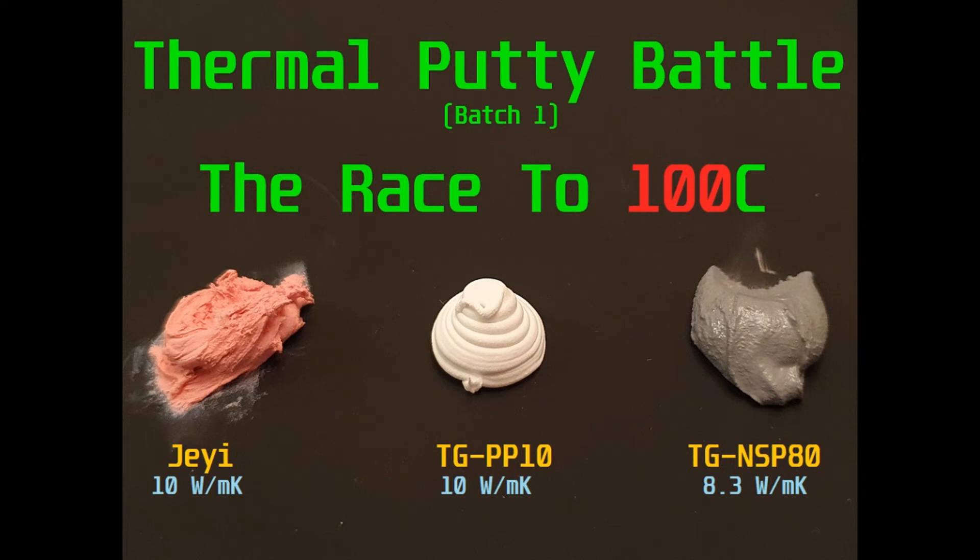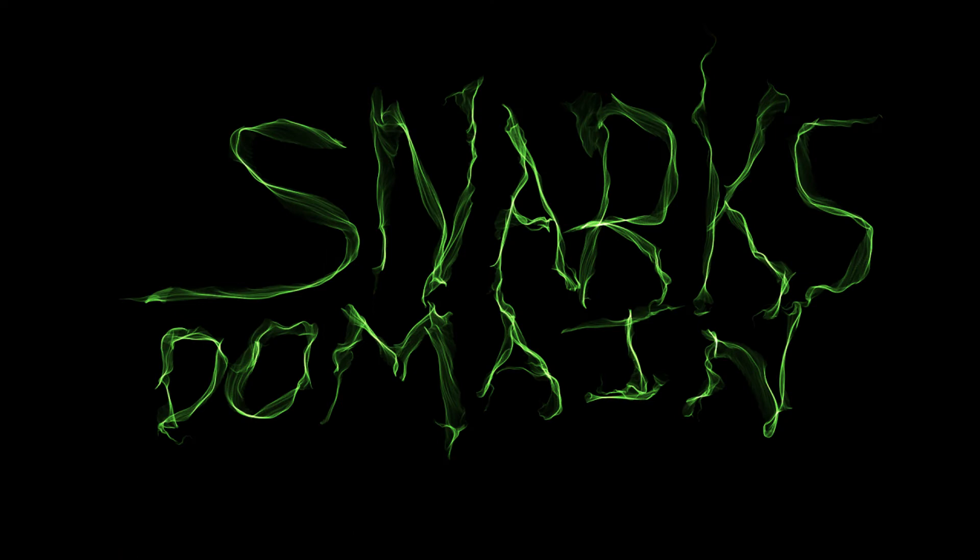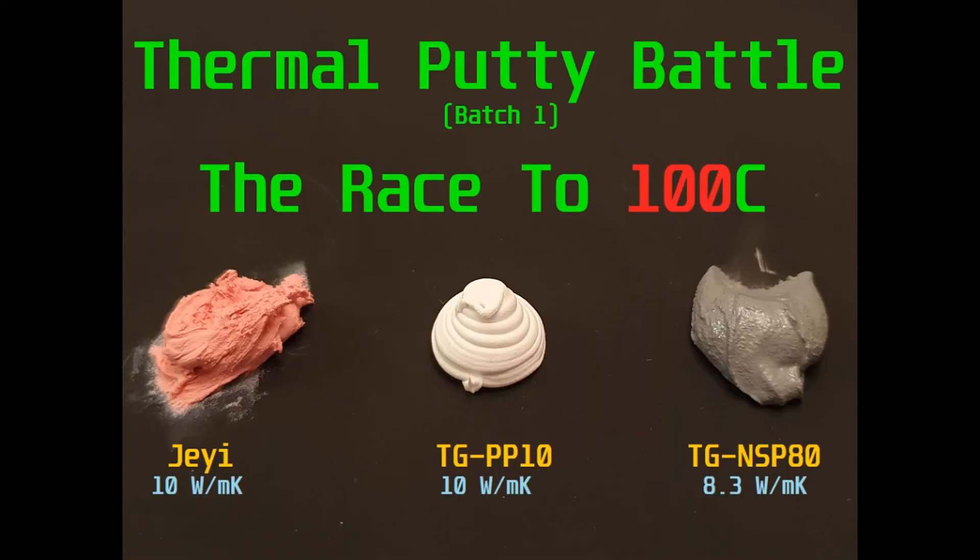Hey everyone, this is Snark with Snark's Domain. Today we're going to be testing some thermal putties to see how fast they can transfer heat. So let's get into it. Today we'll be testing these three thermal putties in a race to 100 degrees Celsius.